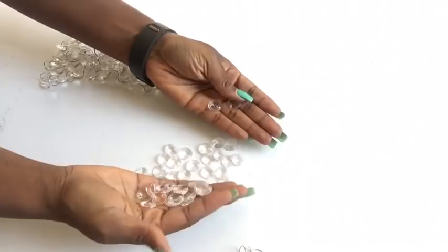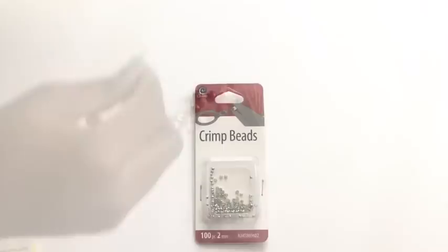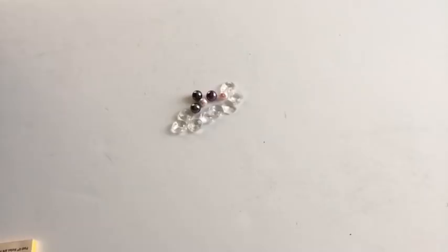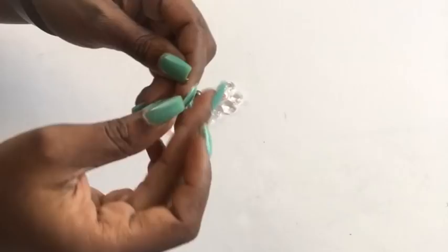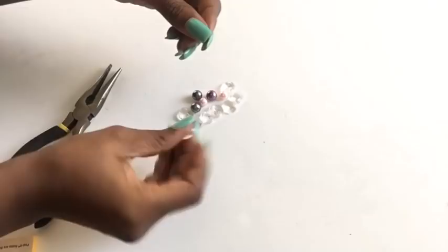I'm going to use fishing lines to hold the beads together, and to separate the beads I'm going to use crimp beads. I'll start off with one crimp bead — don't worry if the hole is wide. I'm putting in the fishing line and will use a plier to tighten it, then at the other end I'm putting in the beads. I'll have different arrangements for all of the designs I'm making.